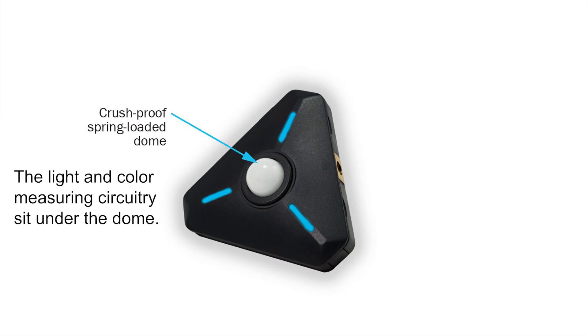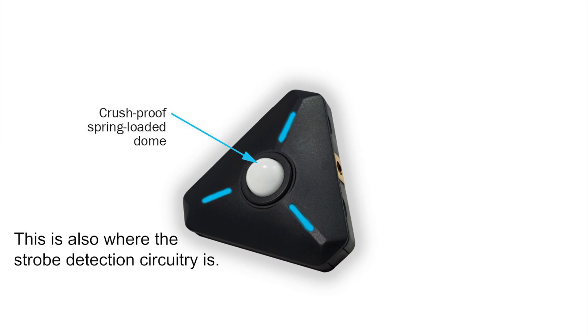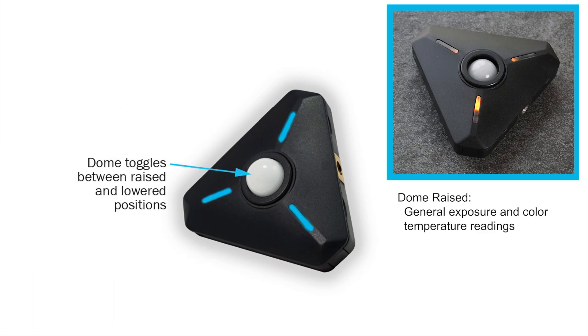Beneath the light diffusing dome lies the circuitry for color temperature and exposure measurement and for wireless flash detection. The light diffusion dome features a special push-button design that toggles between raised and lowered positions for exposure and color temperature measurements.